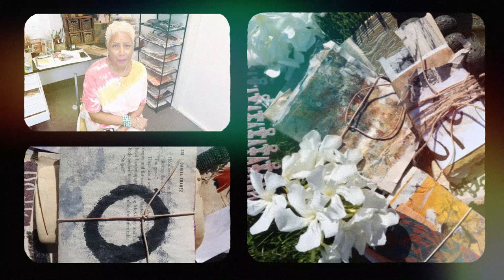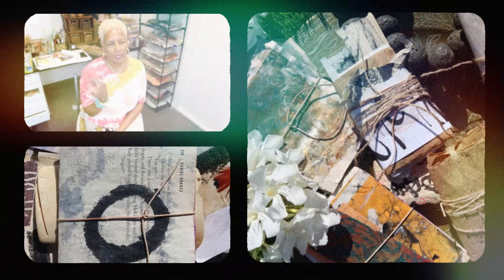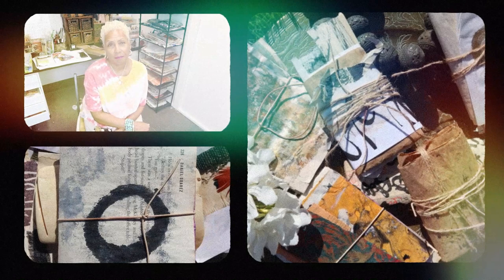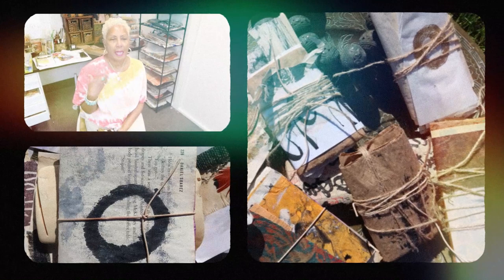I had this idea at the beginning of the month that wouldn't it be cool to hang out with everyone in a Zoom session and then follow it up with a unique book structure that you guys can make from the bundles we'll make in our Zoom workshop. It's called Tamashi Bundles — it's really the spirit of working with paper and bundling it.